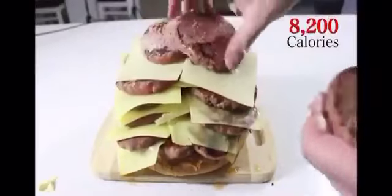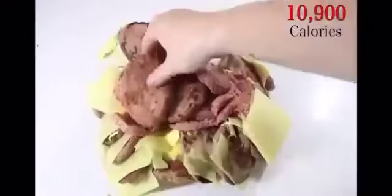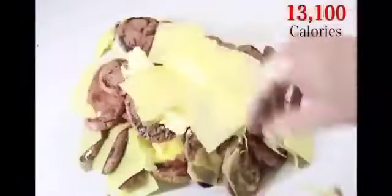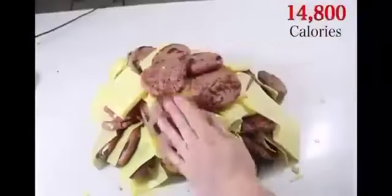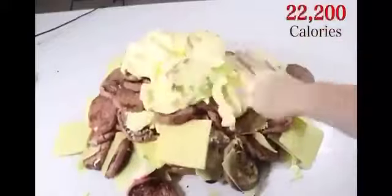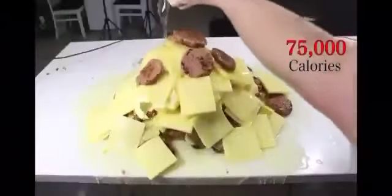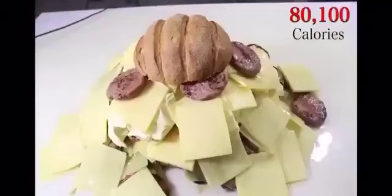Add another patty. Add cheese. Add 4 liters of vegetable oil, place down the top burger bun. Trying to eat healthy?